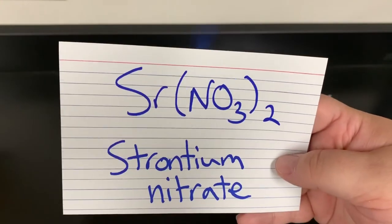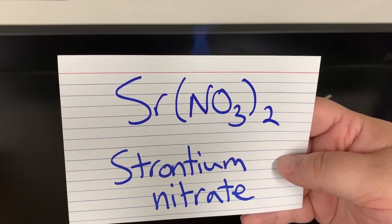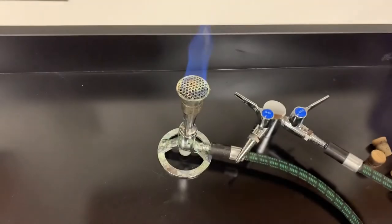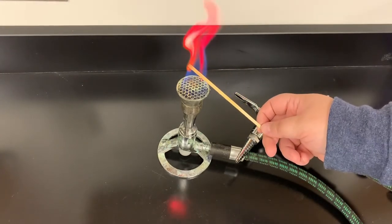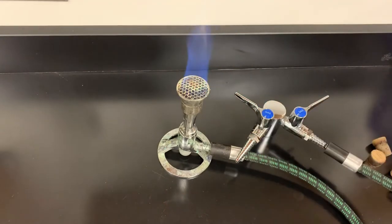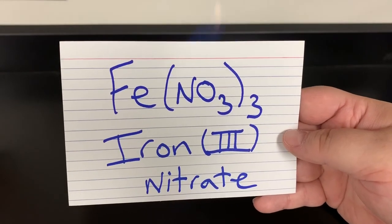Next is strontium nitrate, Sr(NO₃)₂. Strontium nitrate turns it a nice deep red color.